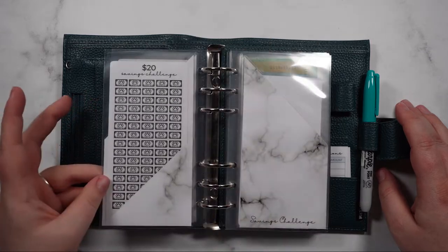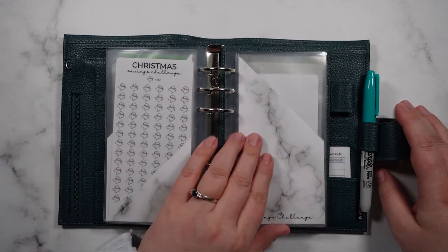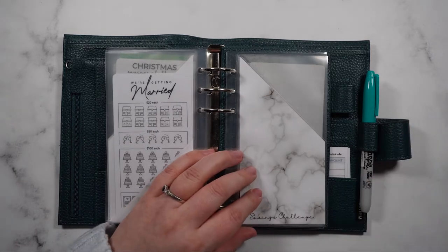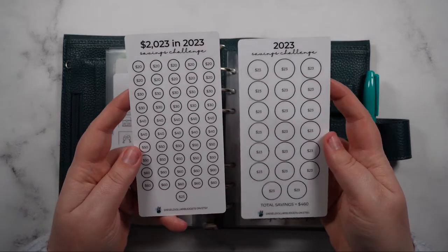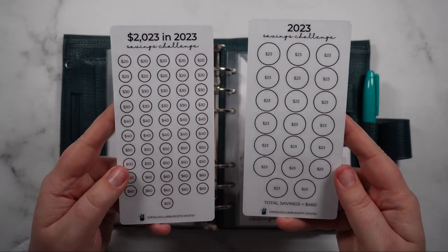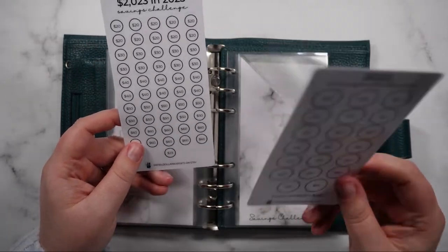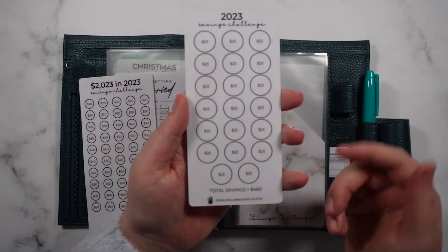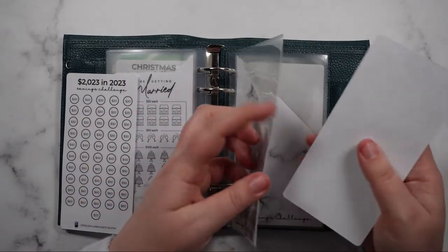I've added all of my savings challenges to these envelopes and wiped them all off so they're clear, except for the YouTube savings challenge. I'm also adding two new envelopes to this binder because I've developed two savings challenges for 2023. These will be available as a free download in the description bar for the month of December. I've got a 2023 challenge which is 20 lots of $23, with a total of $460 at the end of the challenge, and I'm just adding this one into the envelope now.